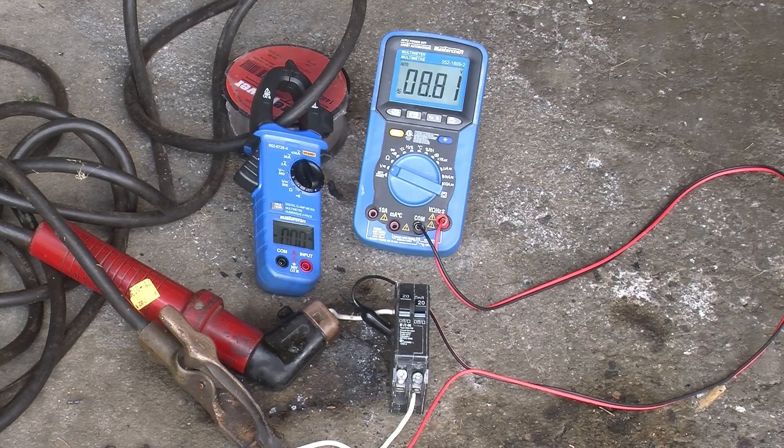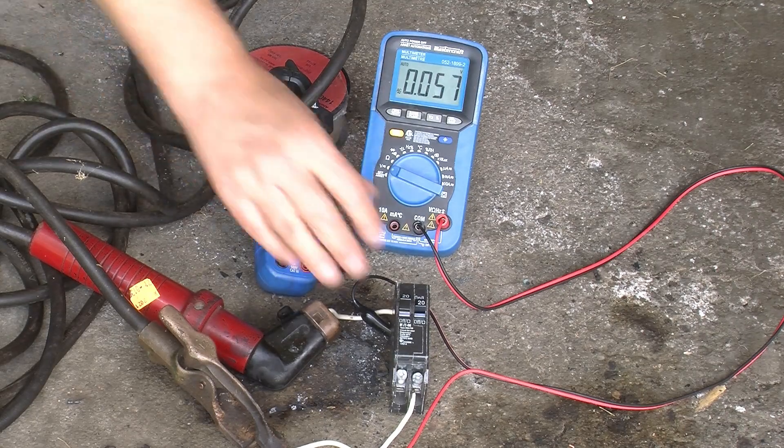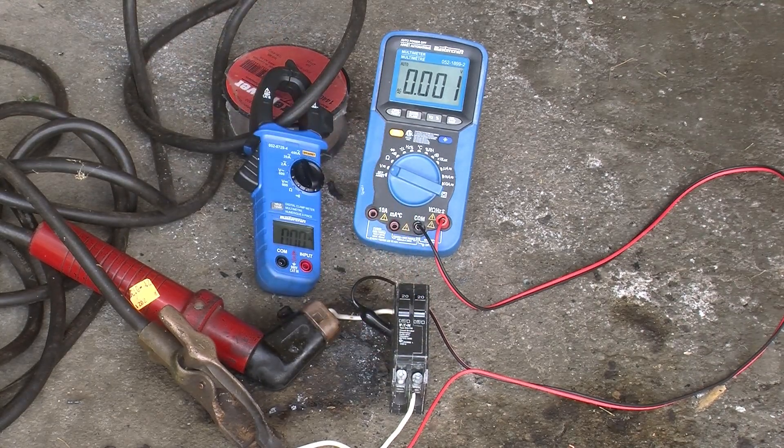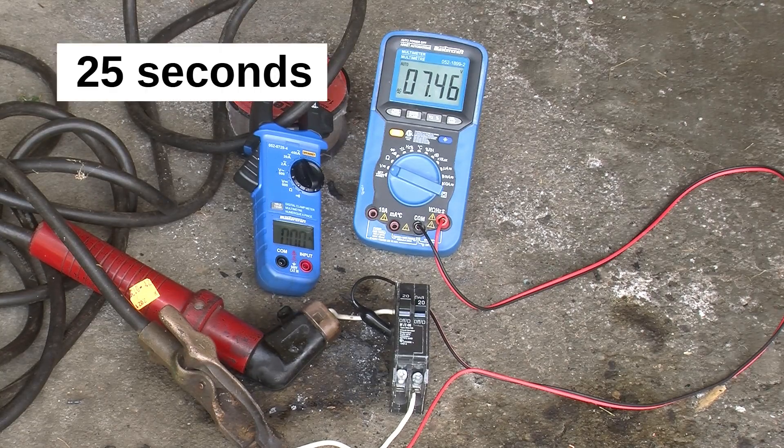36 amps — not an unreasonable trip point. What we should do now is leave it at about 30 amps and just see how long it takes for the thermal trip to occur. We'll crank it up to 30 again. It tripped — I don't know exactly how long that was, but we'll put the number up on screen.